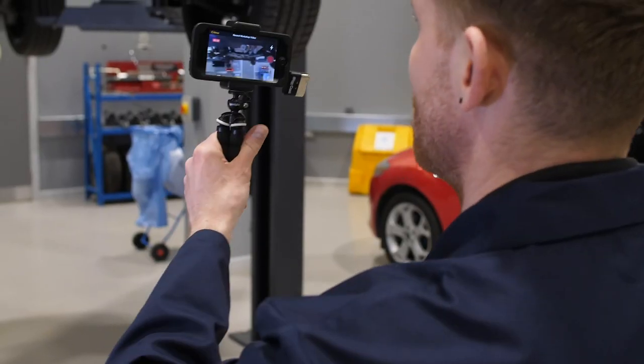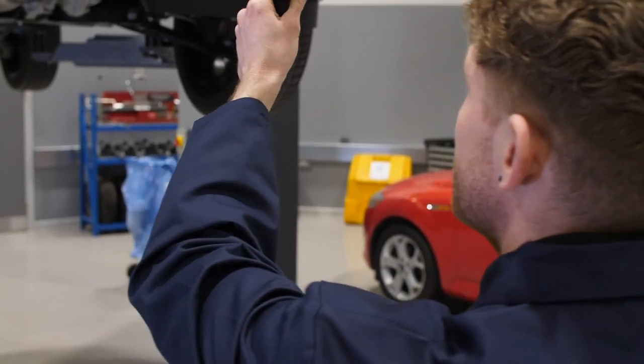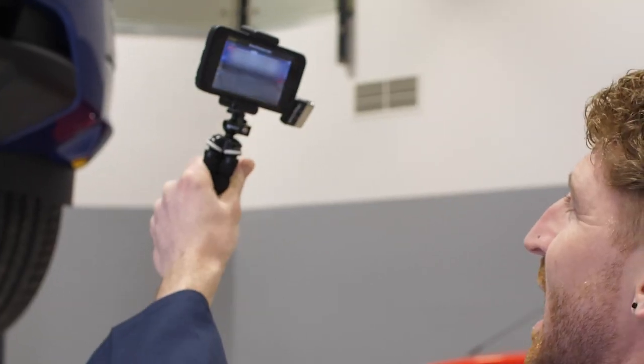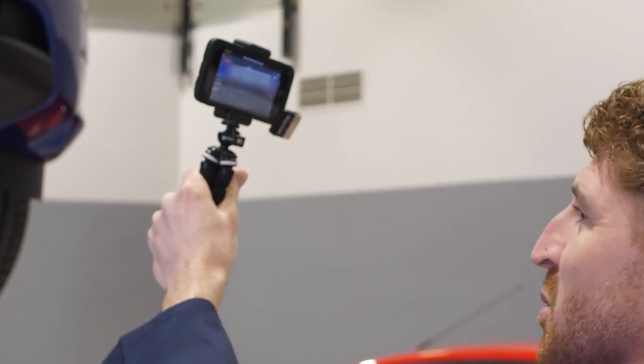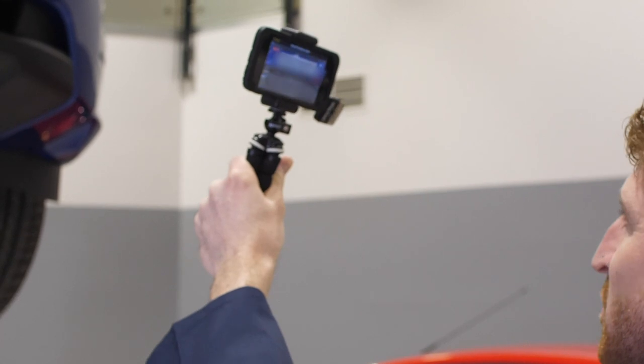It's important to outline to the customer what we've done — a vehicle health check — and what we've found. For those vehicles where everything's okay, it's important to tell the customer the vehicle has a clean bill of health. Customers love good news. If there's work required, we begin by stating there are some items requiring attention which we'd like to show you. Now the customer knows it's a video of their vehicle, who the presenter is, and its condition.